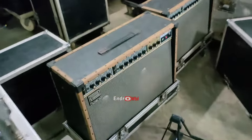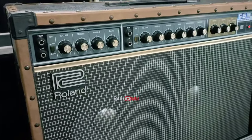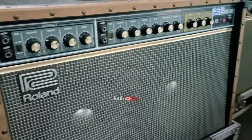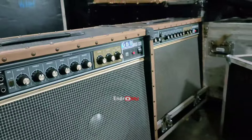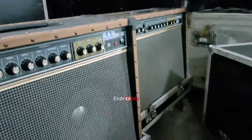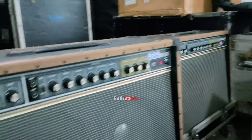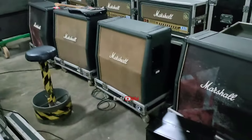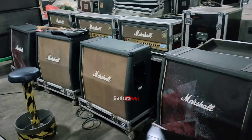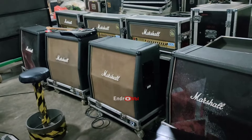Terus ini. Rollen ini. Dulu saya pernah lihat itu dipakai, sekitar rhythm. Kalau enggak gitu dibuat pakai ini - pernah lihat. Kalau ini yang sering dipakai dulu, ini, sama gitaris-gitaris, seperti Wali.